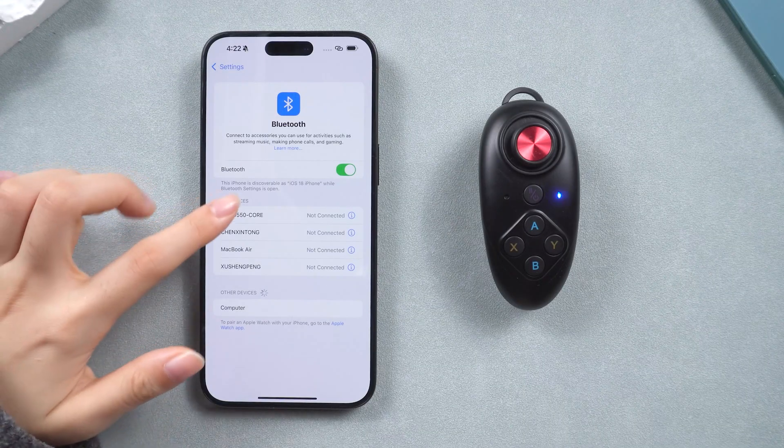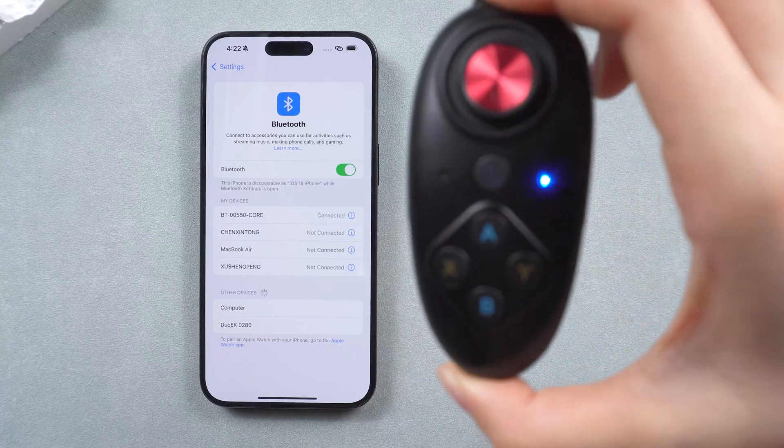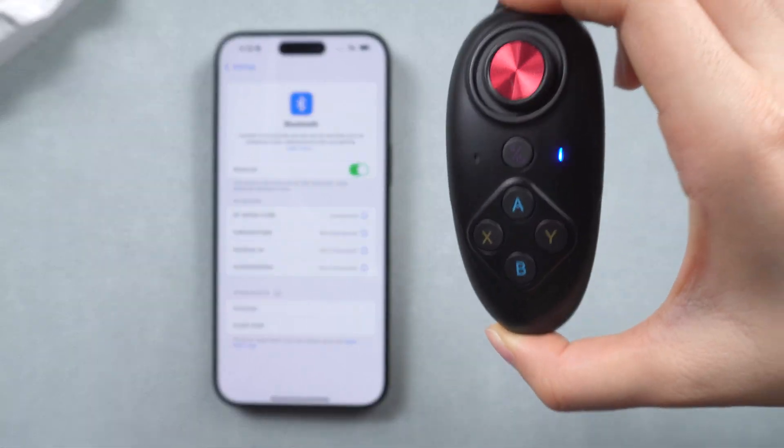Once it's on, go to Bluetooth settings on your iPhone, then connect to the device that ends with C-O-R-E. When the light stops blinking, that means it's successfully connected.